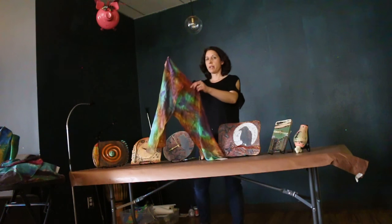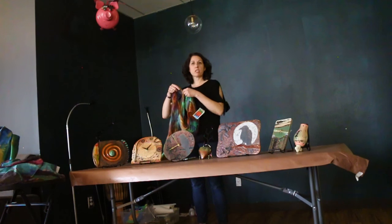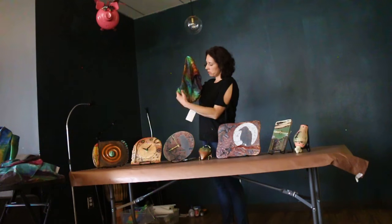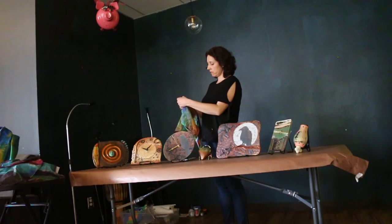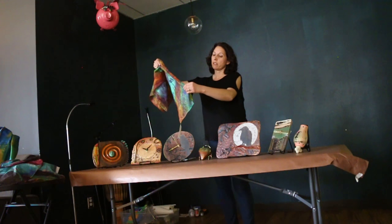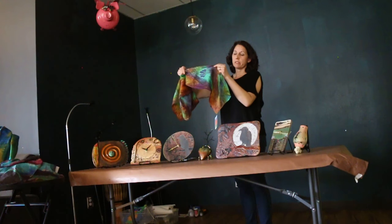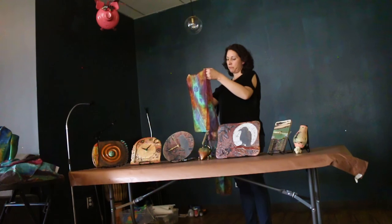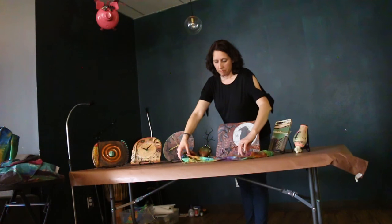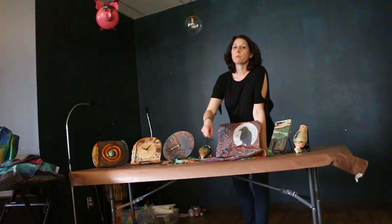So I start out with a white piece of silk — just a blank, raw, natural color, 100% silk. And you can use dye or paint. The dye shows up pretty evenly on both sides. The paint is a little more opaque, so it's a little bit lighter on the back. You can do either one or both together. I actually use the dye and paint together, and sometimes I'll use them interchangeably on the same piece — not necessarily stamping, but even just painting.